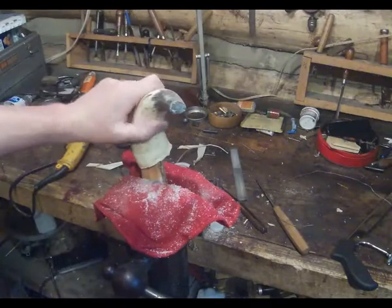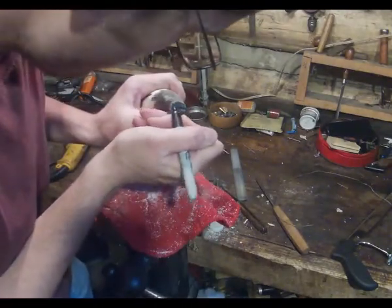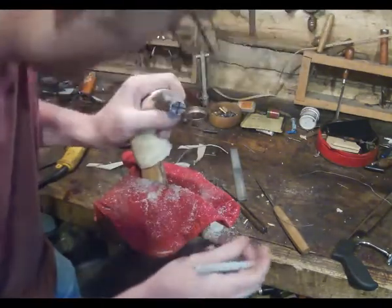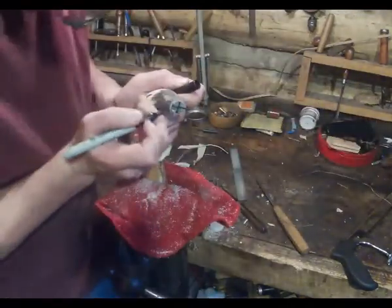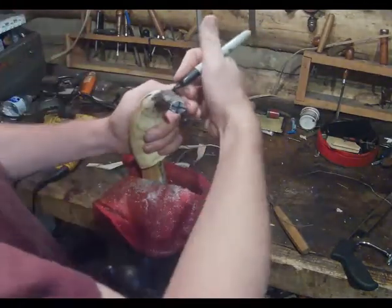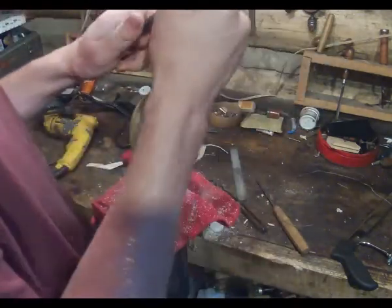I'm now going to stick the horn like this and drill crossways. Now I know where to put my hole. Then I'm going to draw a few lines to make sure I stay square with the horn.